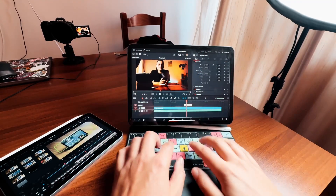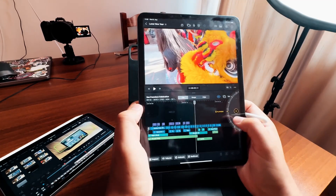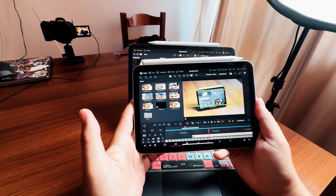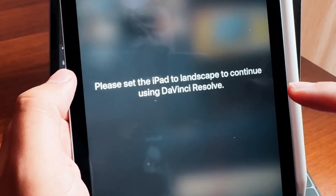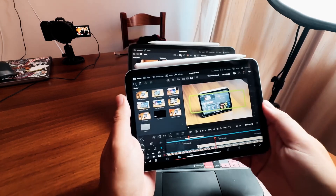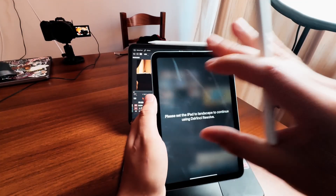That's the same for DaVinci Resolve — you work like a desktop. But what if you want to sit on the couch with your iPad? Every time I swap it around and have it in portrait, it just feels so much more natural. I think this is one of the greatest assets of having an iPad. If we rotate DaVinci Resolve, we can see — even with the message 'please set the iPad to landscape to continue using DaVinci Resolve' — that in the background the viewer and media pool are actually working. I guess they haven't optimized the UI yet, and I hope this change will come in the future.